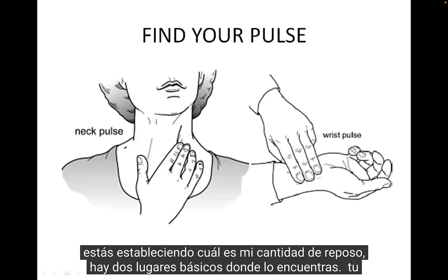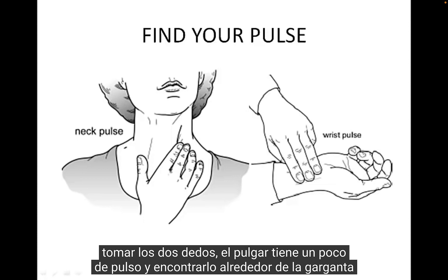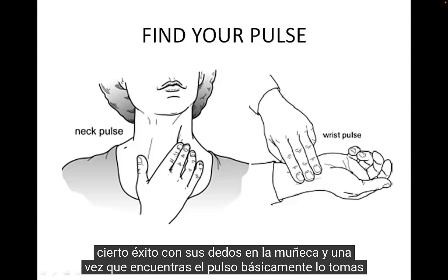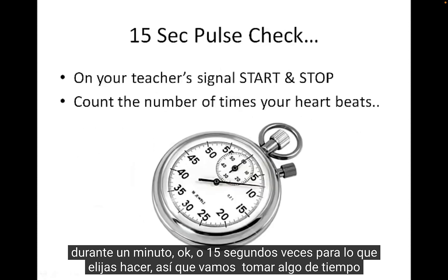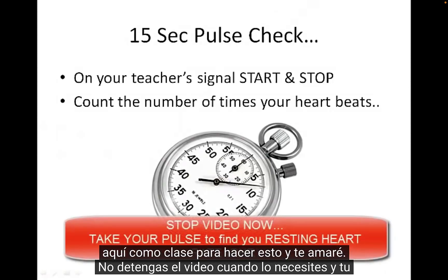There are two basic places to find your pulse on your body. An easy way is up around the carotid artery near the neck — take two fingers (not the thumb, which has its own pulse), and feel next to the carotid artery in the throat area. Or some people have success with their fingers on their wrist. Once you find the pulse, take it for one minute or 15 seconds times 4. We'll take some time as a class to do this — pause the video when needed for your 15-second pulse check.